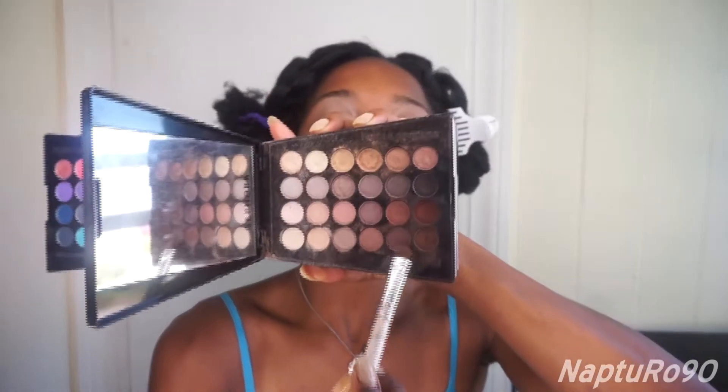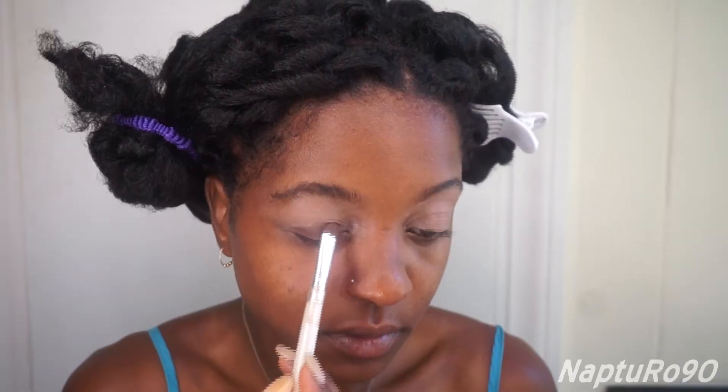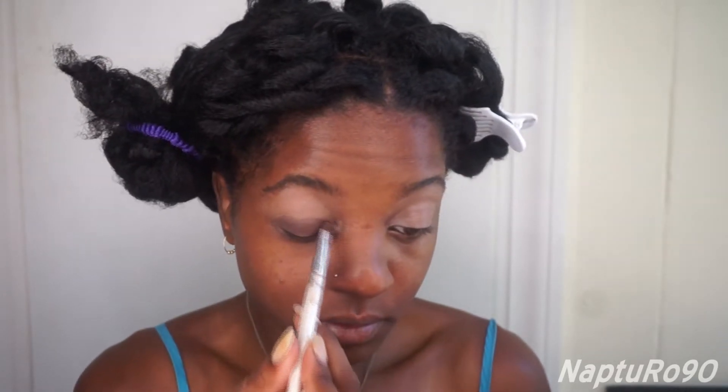I'm going to open my 'Tonight for Color Festival' palette and take this deep brown right here in the corner. Using my ELF eyeshadow brush, we're just going to pat that all over my mobile lid — you really want to pack it on.